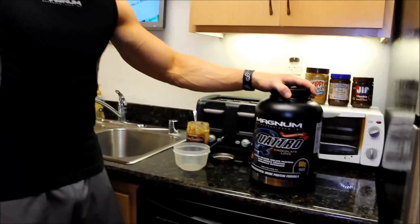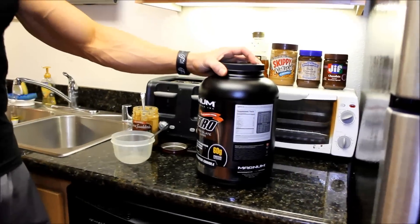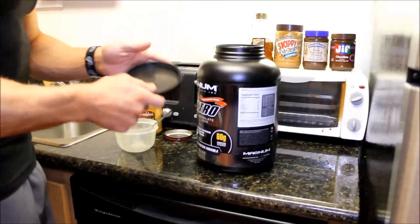Hey, James Ellis here. Today I have a sweet tooth, so I'm going to show you how I get my sweet tooth fix by making some brownies — some actual healthy brownies. I'm not adding tons of sugar and things like that. I'm going to make brownies in about probably two minutes is all it's going to take.